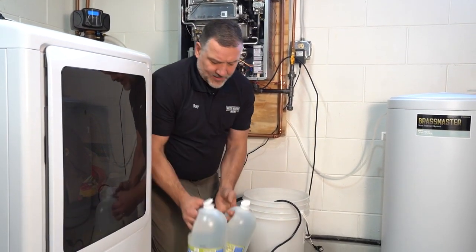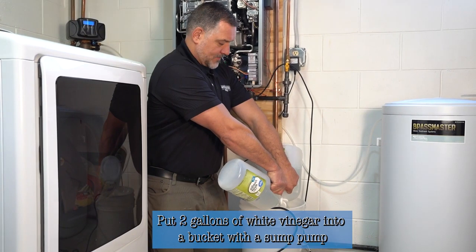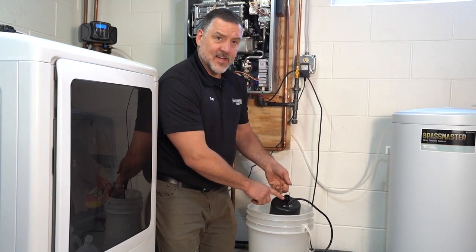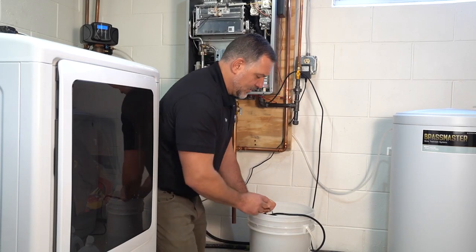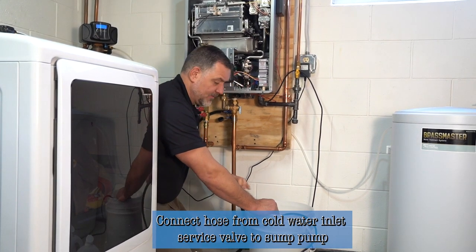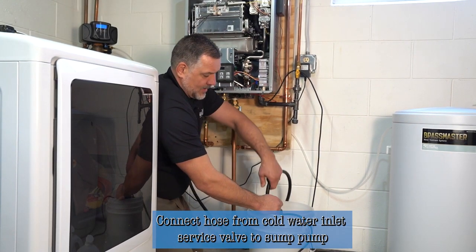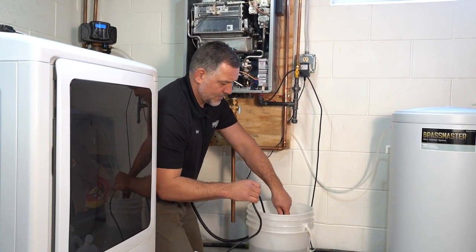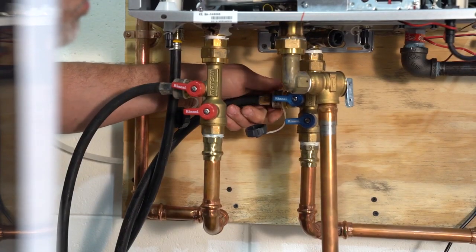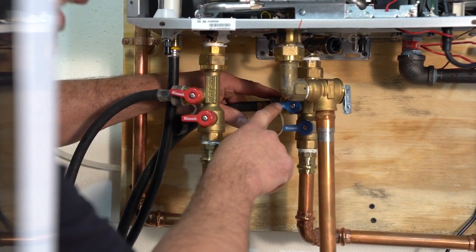What we're going to do now is take two gallons of normal white vinegar and dump that into a bucket where there's a sump pump. It's a standard sump pump — make sure you have a garden hose connector on the top. We'll connect the hose from the cold water inlet service valve to the pump itself, and then set the sump pump into the vinegar.